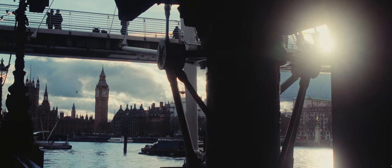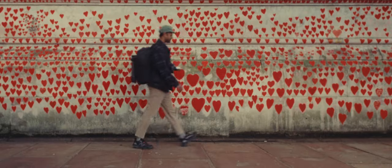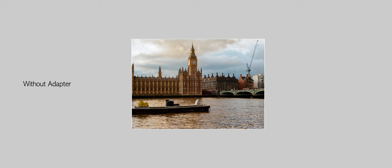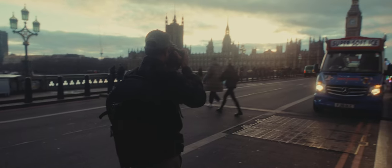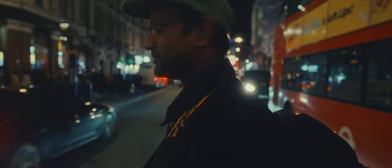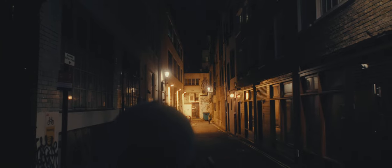Originally I was supposed to shoot half a roll during daylight and half around sunset and blue hour, but when we got to sunset I had about six shots left. I'm actually happy I didn't shoot a lot of it at night — I'm sure I'll have plenty of opportunities to do that in the future.